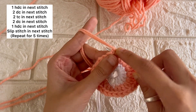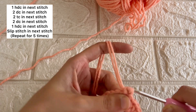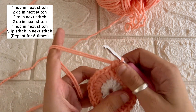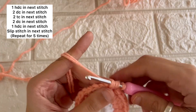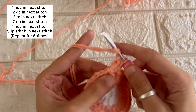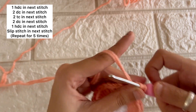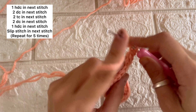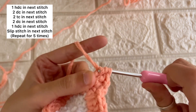Now we'll be doing a half double crochet in the next stitch and two double crochets in the next stitch. We have to do two double crochets in this single stitch only. Then in the next stitch we'll be doing two triple crochets in the same stitch.